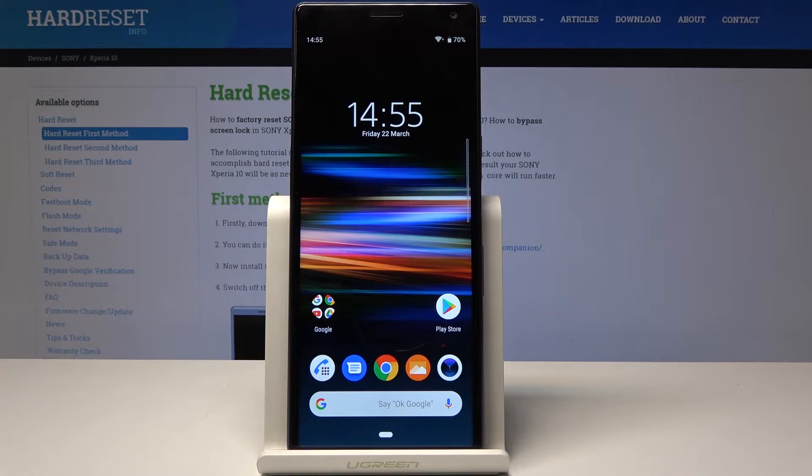Welcome. In front of me is a Sony Xperia 10 and I'll show you how to do a hard reset.